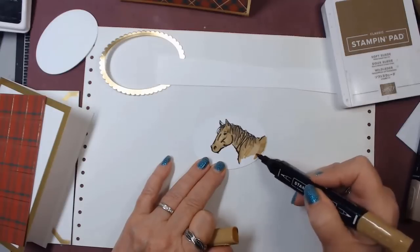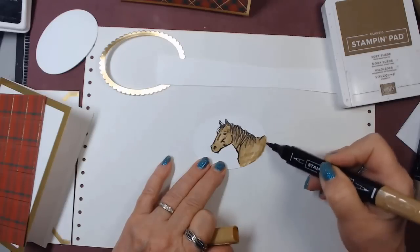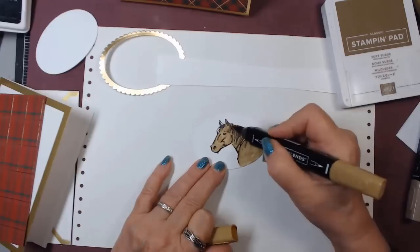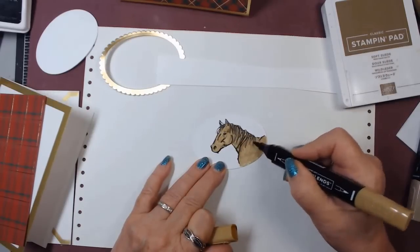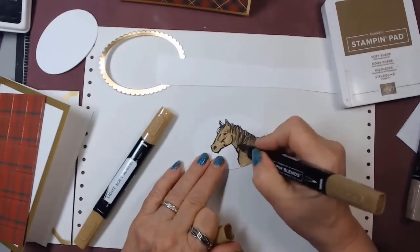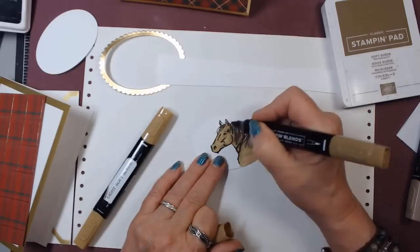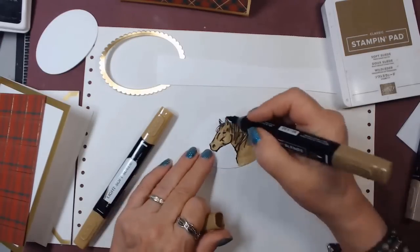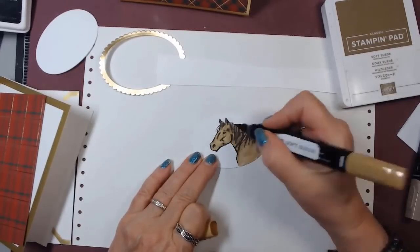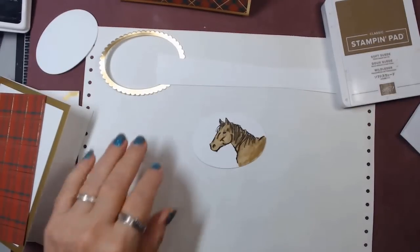I love this stamp set too. So now I just want to smooth everything out a little bit and come back with a little bit of the dark. It really is an easy image to color — I left off his ear. Easy image to color. It's quick coloring. So Z Horsey is done.